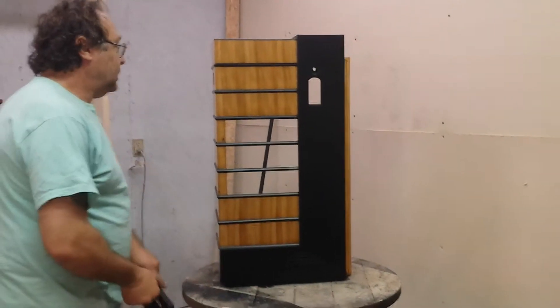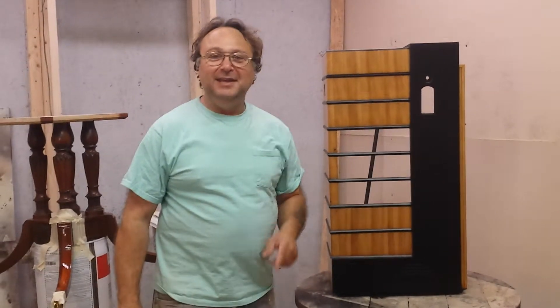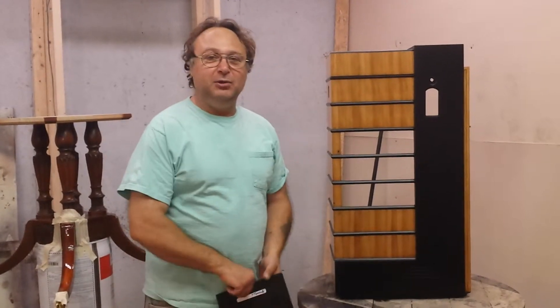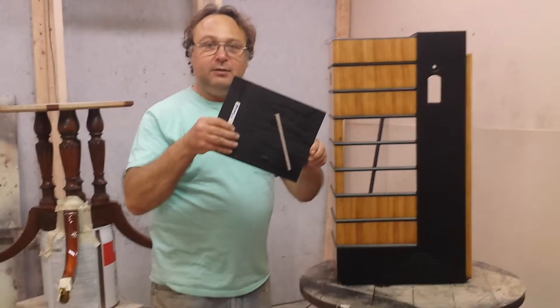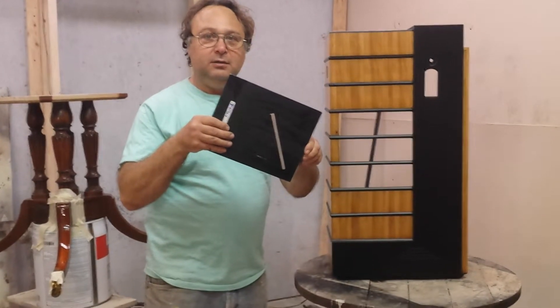We're down at Timeless Arts Refinishing in Grand Rapids, Michigan. 616-453-8309. Find us on the World Wide Web at www.timelessartgr.com.